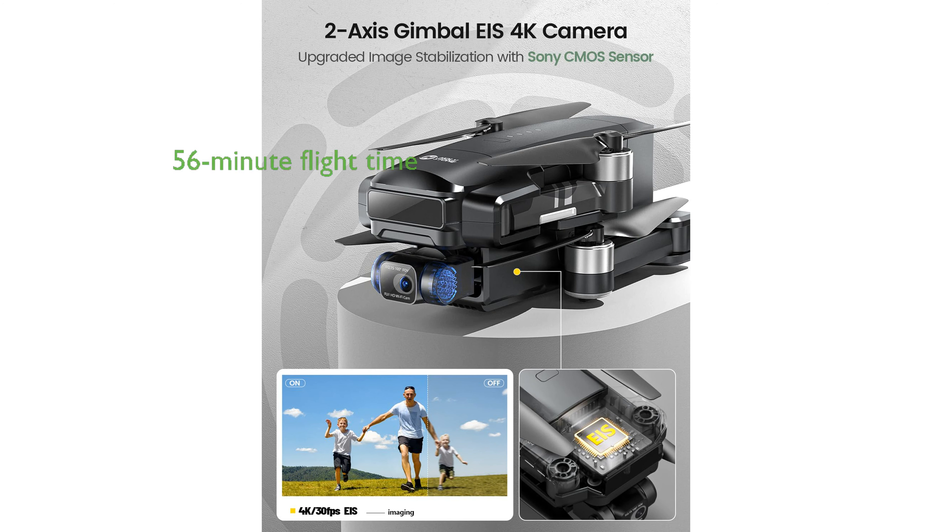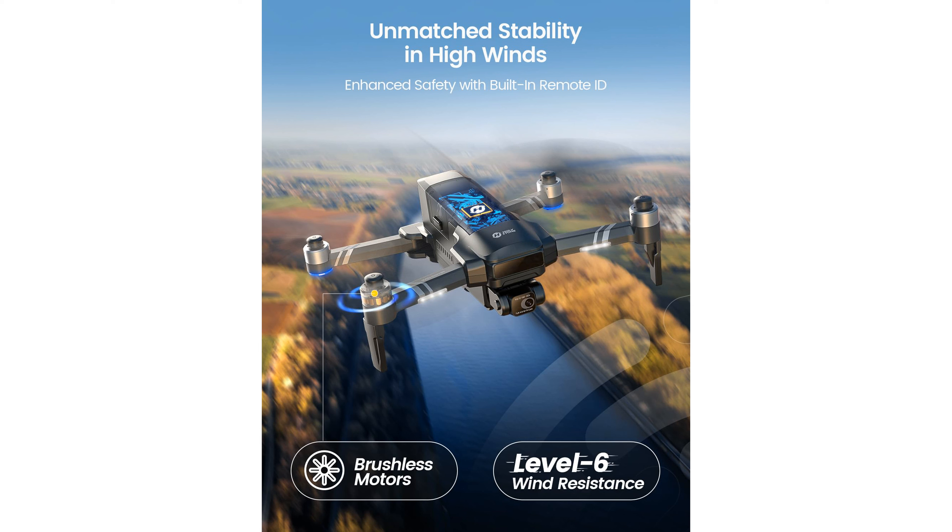The HS600 drone has a remarkable flight time of 56 minutes thanks to its dual battery setup, providing ample time for uninterrupted aerial filming.